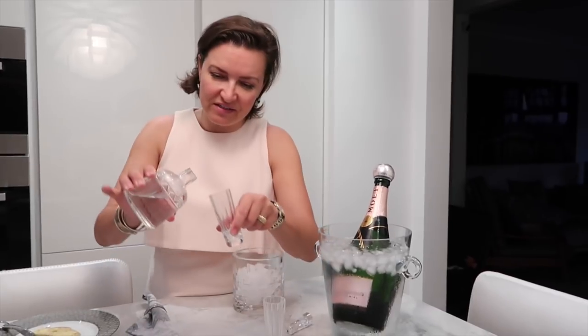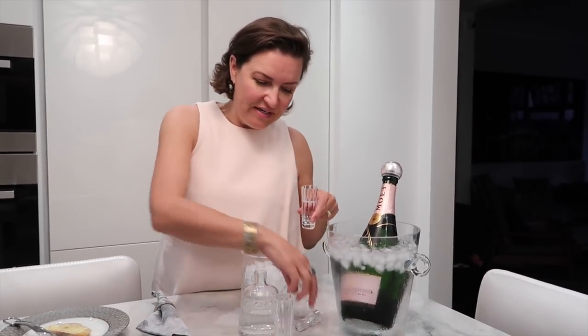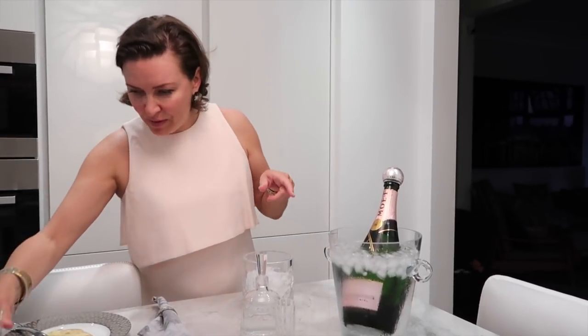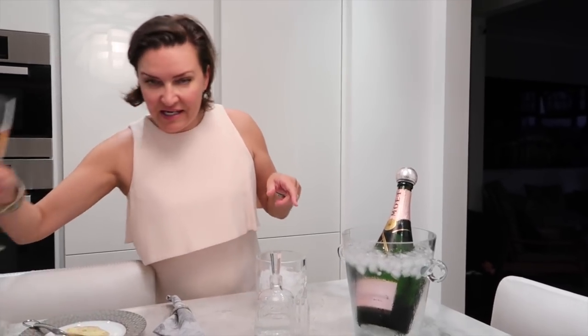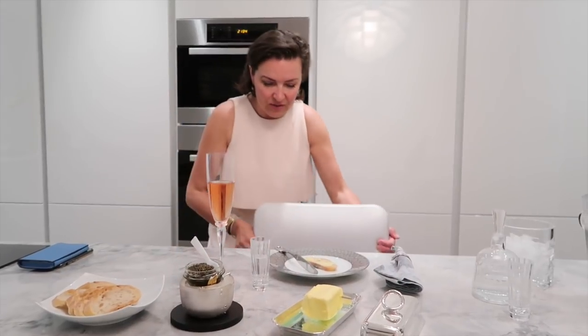About drinks — what are we drinking with the caviar? Russian ladies, correct me if I'm wrong, but my understanding is vodka is good but it's more for men — it's quite a strong drink. For ladies, I think it's better to drink champagne with the caviar. So we have two choices: stronger or lighter.